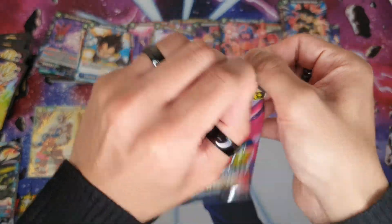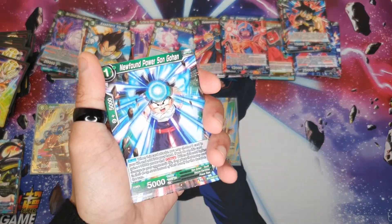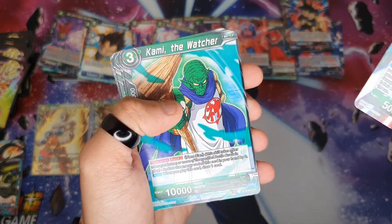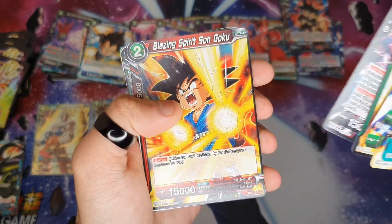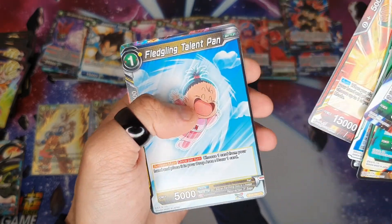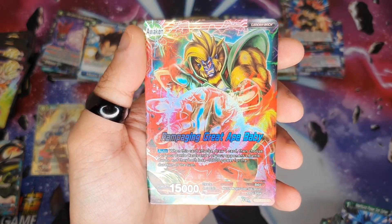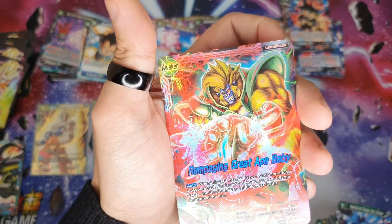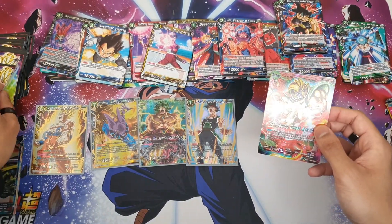Last pack guys, let's see what we pull. If you like this, drop a like, comment and share, and I'll probably get a box set and open it up for you guys if you want. Hopefully we get another great card. Gohan, Kami, Kami Mira, Son Goku, Guru, Goten, and can we finish off with something big — we got Sneak Attack Son Goku and we get Ramping Great, apparently this is a good leader card. Baby, yeah. Let's sleeve this one up.